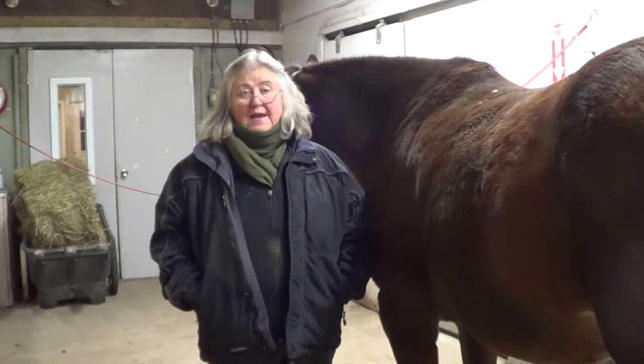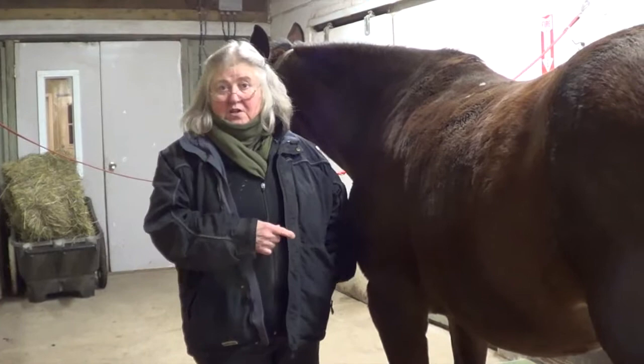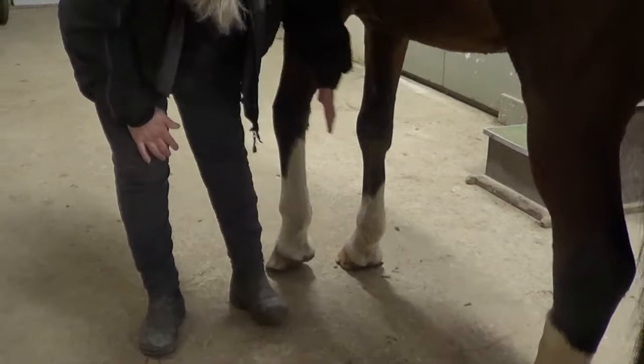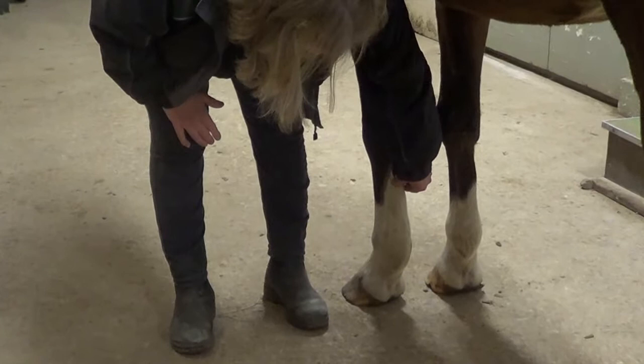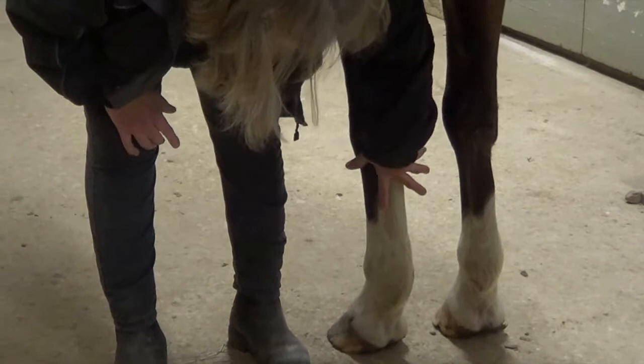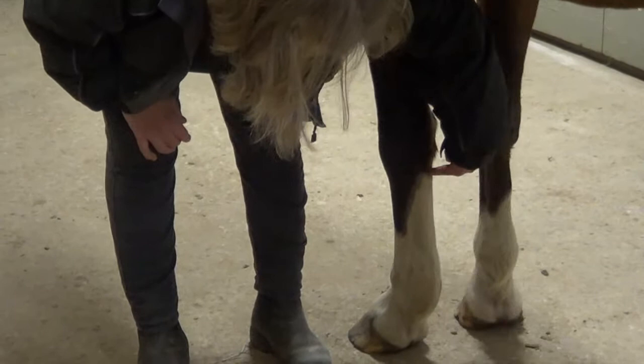The easiest way to recognize a bowed tendon is to look at a good one first, so you can see the difference. I'm going to show you Holly's good leg first — that's this one here. If you look, you'll see that from the knee down, that tendon — the superficial flexor tendon — it's quite tight and it's a nice straight line down the back. If you run your hands down here, it feels equal width all the way down. The superficial flexor tendon lies here, and the deep digital flexor tendon runs just below that. There are actually two tendons sitting on top of each other, but the one affected by a bowed tendon is the superficial flexor tendon.